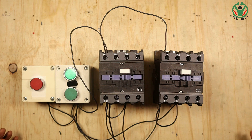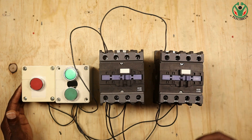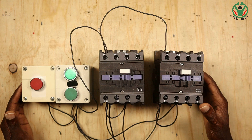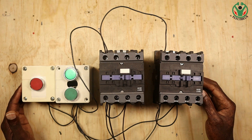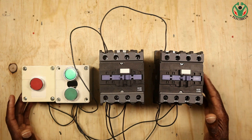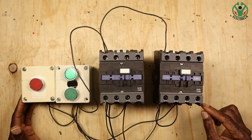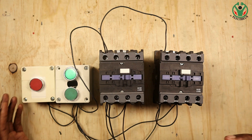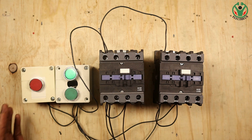Hey, what's up guys, thank you very much for tuning in. I want us to talk about electrical interlock - how does this safety feature work? Electrical interlocking is a safety mechanism used to prevent two contactors from being energized simultaneously. This is important when controlling motors in forward and reverse direction.